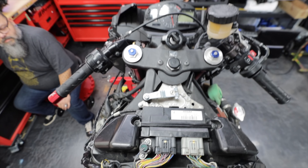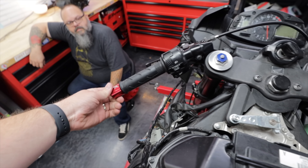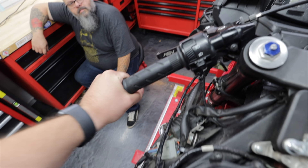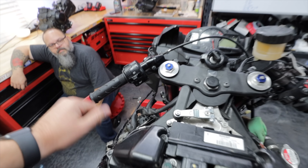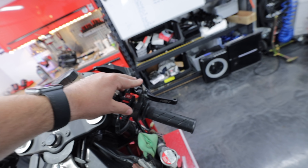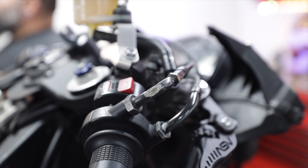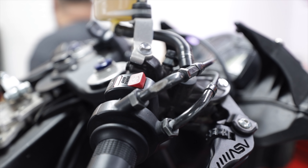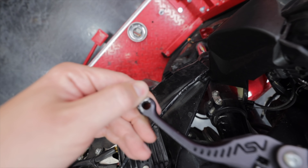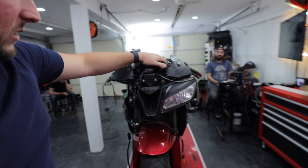As far as controls, we're definitely going to be doing new clip-ons — we literally only have one bar in right now. The levers are going to be new as well. We also have throttle cables and clutch cable to address. The levers are scraped up from the crash, so those will get replaced.